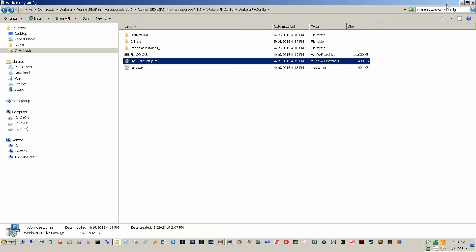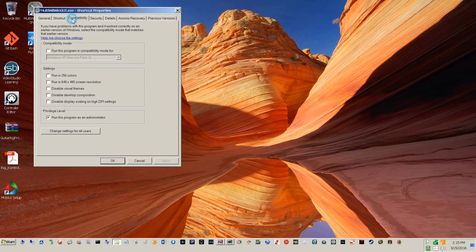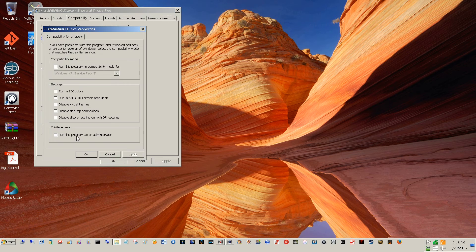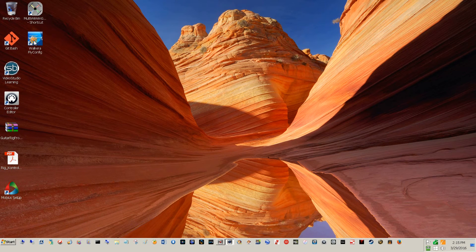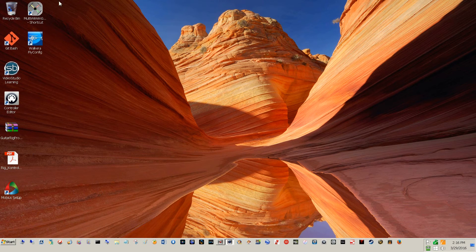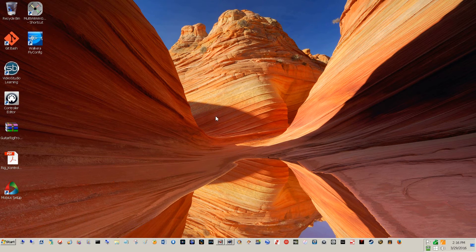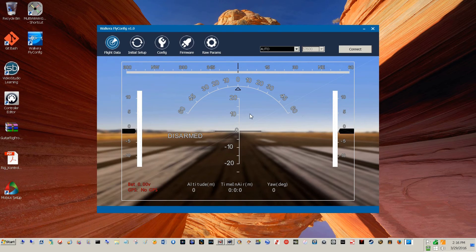So now let's go out of here. Here's my Walkera FlyConfig shortcut. I'm going to go into both and make sure they're running as administrator — compatibility, run program as administrator — applied to all users. Then I double-click FlyConfig. It's in English, and if I've done everything right I should get into the program without that little square window of death. And look at that — it does work!